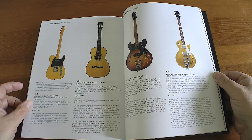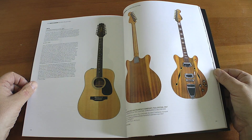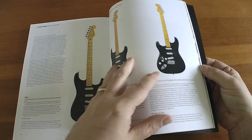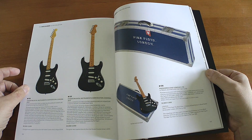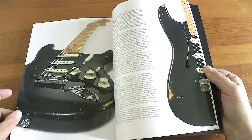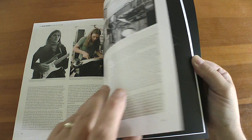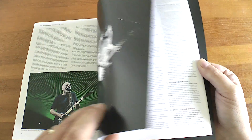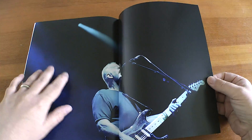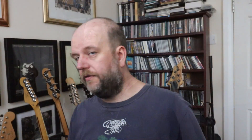Some lovely instruments in here — all manner of varieties. Look at the big headstocks on those! There's the black Strat, and I think he had a few copies that looked the same — he always had a double, but I think that's the original. There was actually a book dedicated to that guitar, probably about 20 years ago, dedicated just to the black Strat. And there's the conditions of the auction, and a picture of Mr. Gilmore himself. That's the catalog — I'll hand you back.